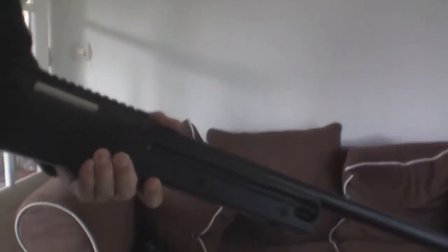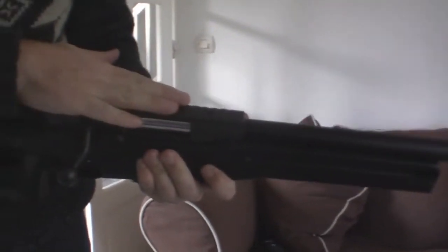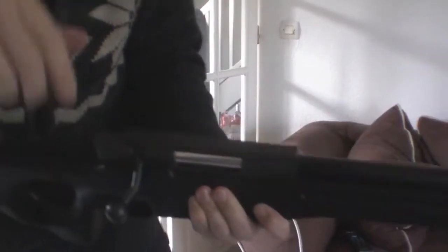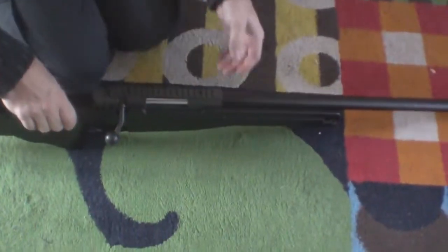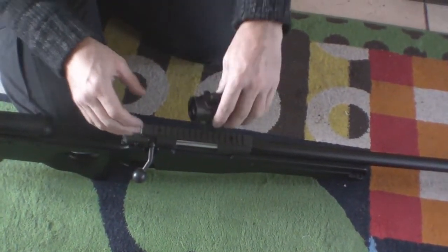We won't fire to the side, because for airsoft it's fairly powerful. We've got the rail on top and we can put the sight on that. We're not doing any serious sniping — we've just got a red dot sight that we're going to use.